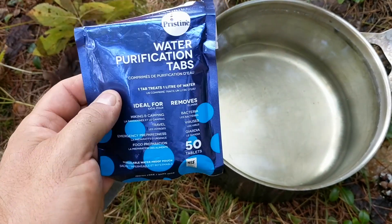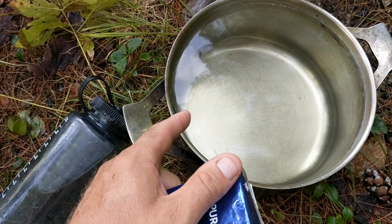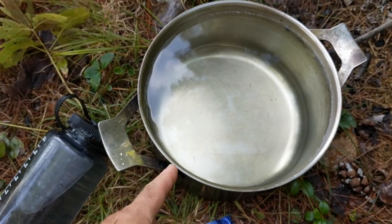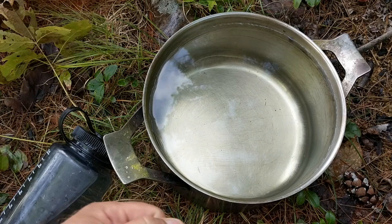Not sure why I didn't think of this before, but I want to make dish water without boiling it, just to conserve fuel. I just use water purification tablets — put enough in for the volume of water you have — and then just use the lake water like that for doing your dishes.